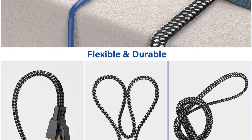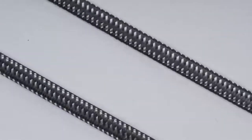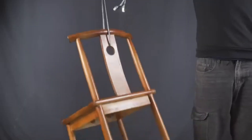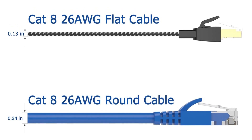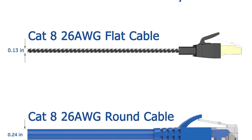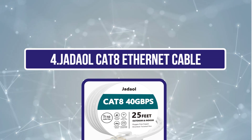Compatible with older CAT5 to CAT6 cables, it supports a wide range of devices including routers, consoles, TVs, and network storage. Built with a durable double-braided nylon exterior, it withstands over 10,000 bends, making it highly flexible, tangle-free, and long-lasting for everyday use.